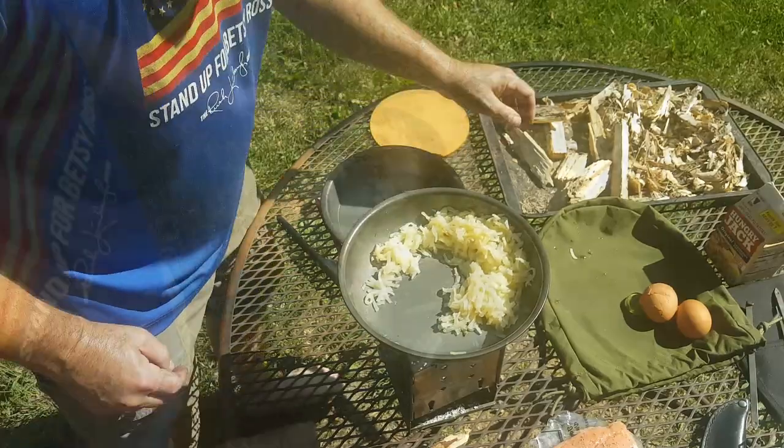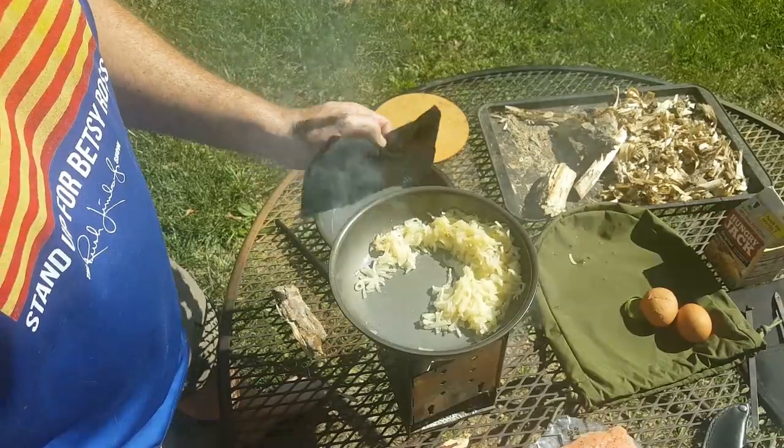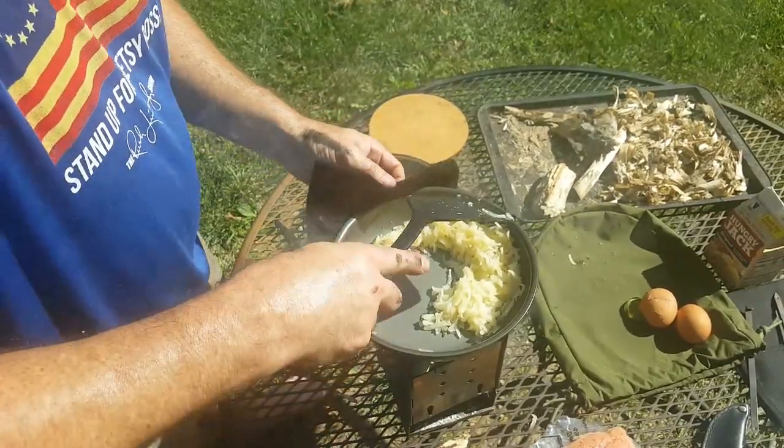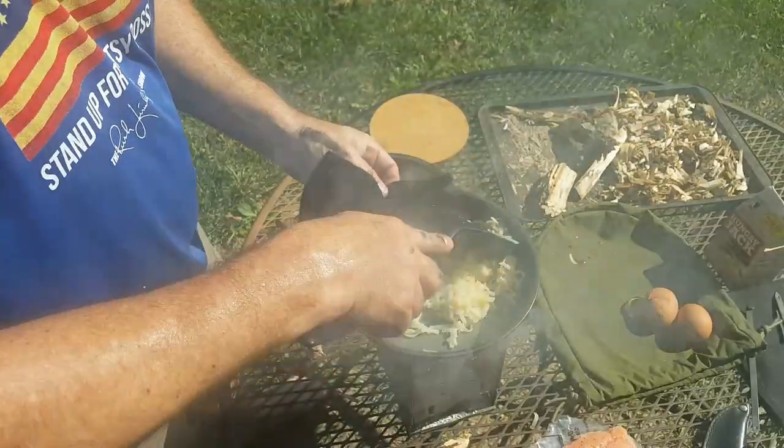All my fuel is gone — no wonder! This wood was pretty far gone so it burned up pretty fast. I guess it helps to have harder wood. But you can see that's not hurting our potatoes — they're cooking up just fine and have softened up nicely.